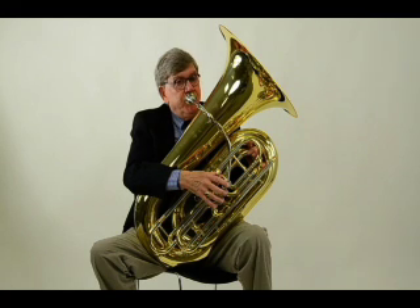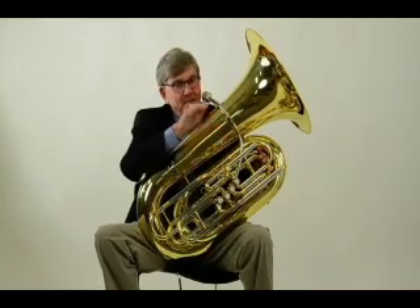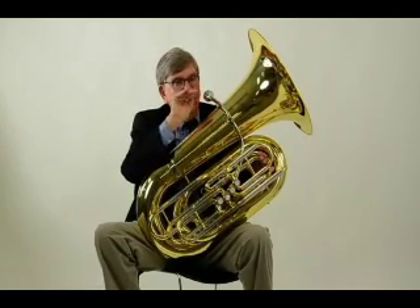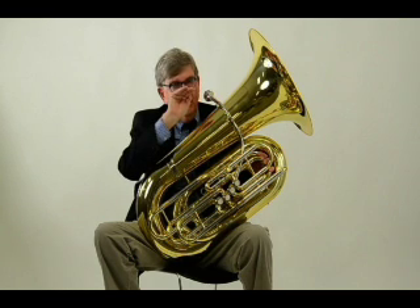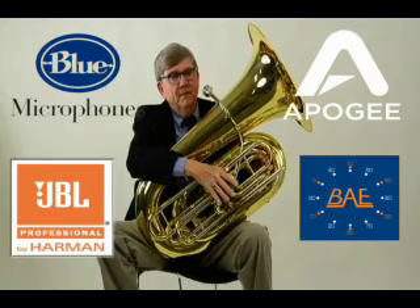If you know anything about the harmonic series and how we deal with intonation on brass instruments, you know that the fifth partial tends to be flat and the sixth partial tends to be sharp. On many tubas, the only way around that is using alternate fingerings. But those notes just lock right in. There's a little bit of a characteristic on the fifth partial that's just a little bit low, but it's really easy to bring it right up there. And so that solves a lot of the inherent intonation problems that are on so many tubas.